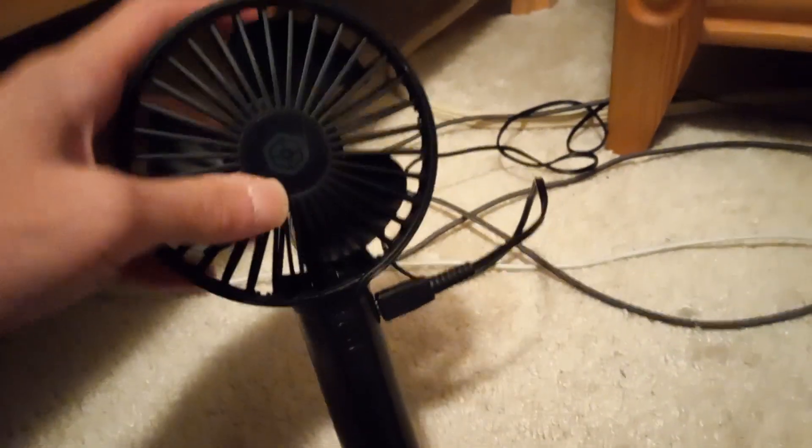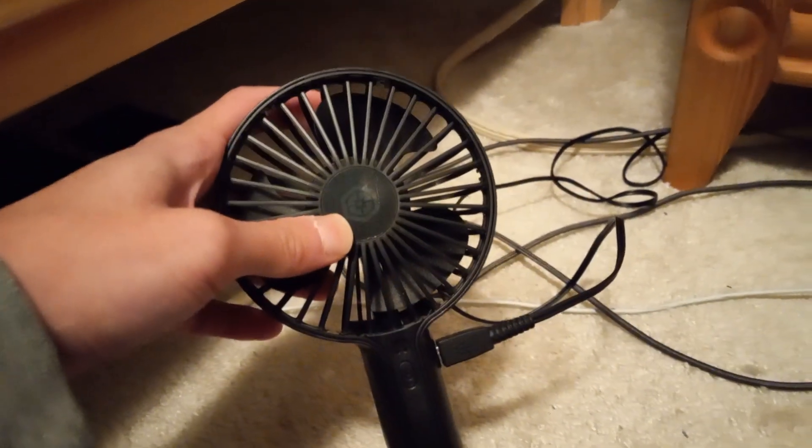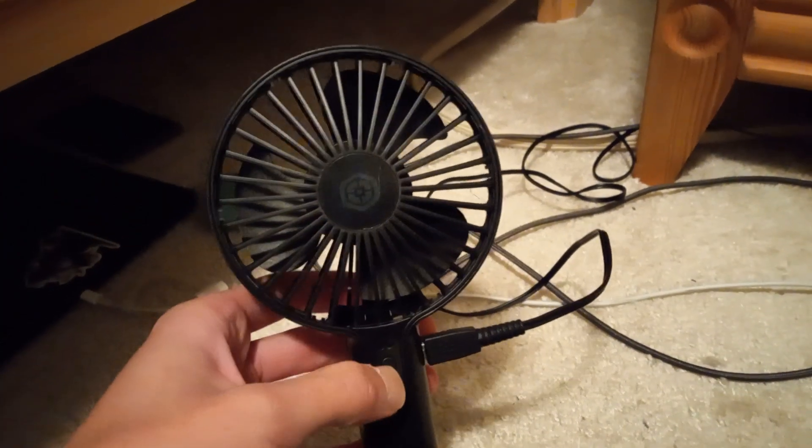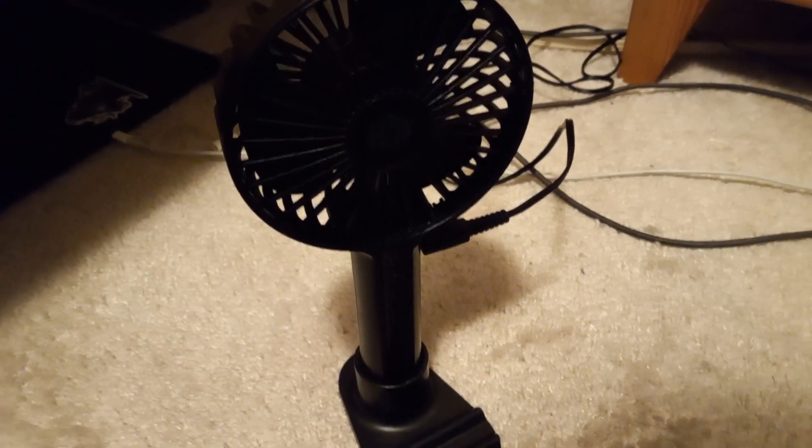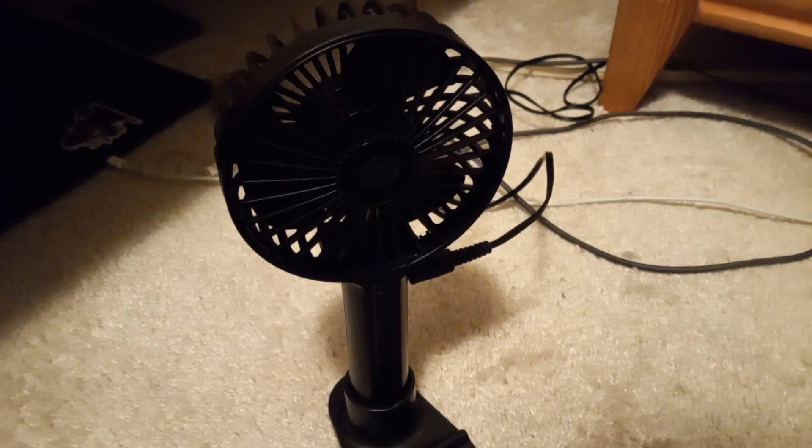Plug this in. There we go. As you can see, we're charging. Wait for an hour to full charge. We'll be right back. Thanks for watching.